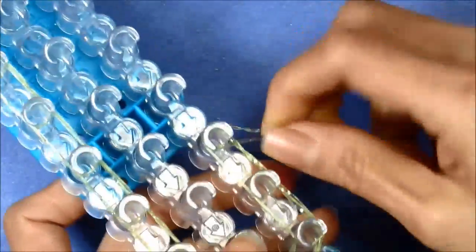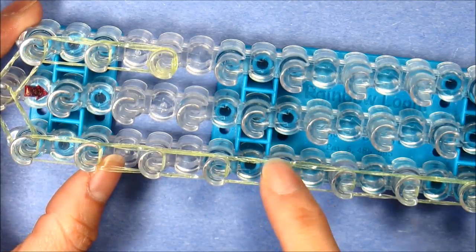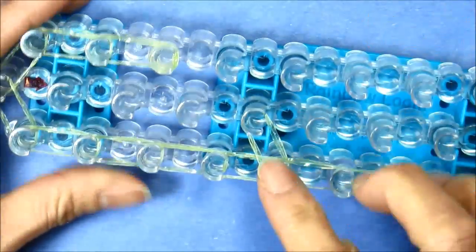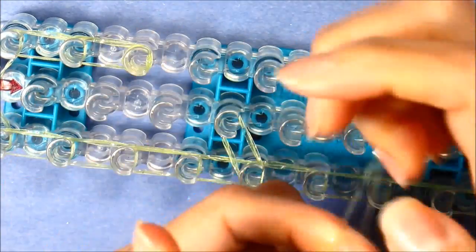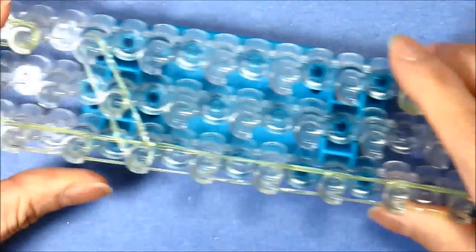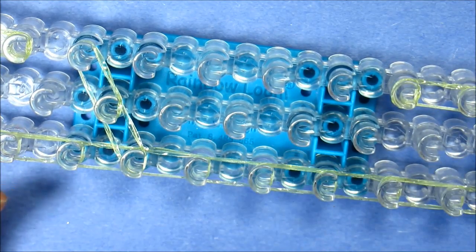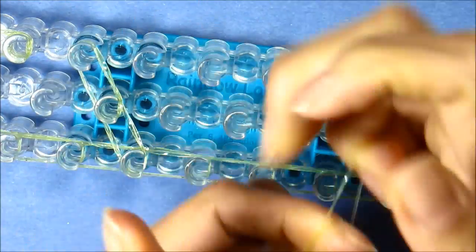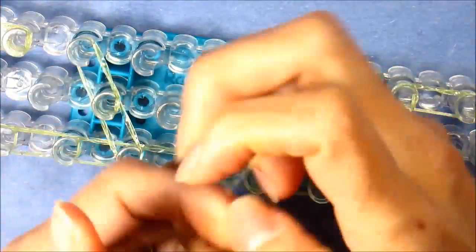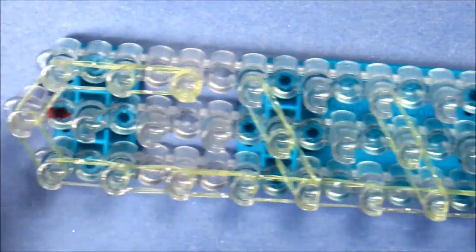We'll cap the end peg — the fifth from the bottom on the right — by looping it four times with a single band. From the fifth peg from the top we're taking a single twist double and we'll loop a single band diagonally up, connecting it diagonally like that. Now we'll skip a peg to the seventh peg in the center — single double coming diagonally, doing that twice. That's what your euro should look like right now.